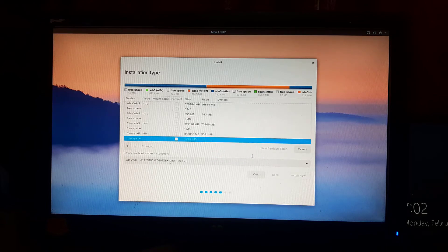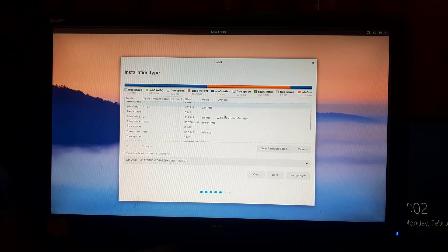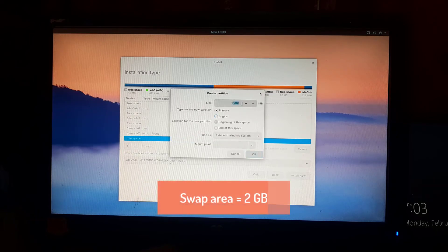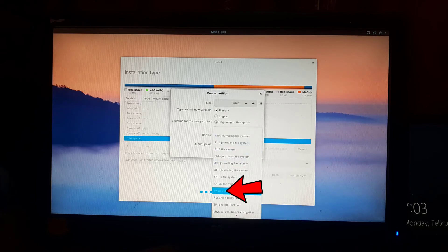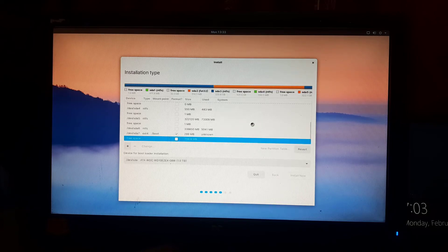Now scroll down, find and select the remaining free space, and click the plus sign. We are now creating the swap area partition, which is 2 GB in size — 2048 MB equals 2 GB. In the use as section, select swap area. Click OK and wait a few seconds while the partition is created.